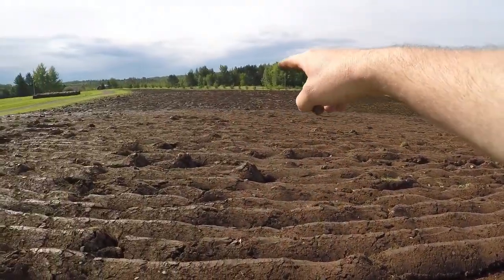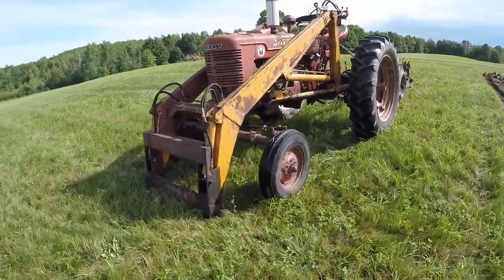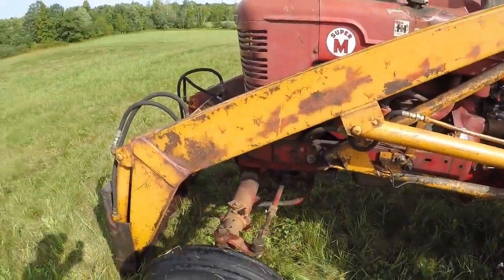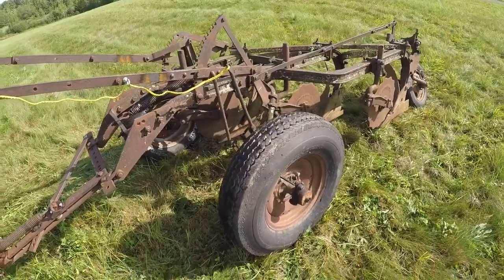Now that I'm finished all the way out to the pine trees on the far end, that's enough work with the H and the 2-bottom. I want to try this 3-bottom out, so I brought the Super M out here and lightened up the loader as much as I could. I don't like plowing with the loader on, but I'm not going to take it off just to see how this works.